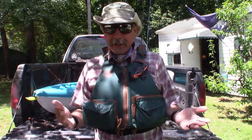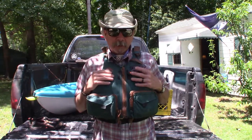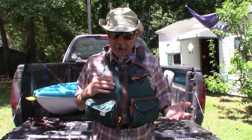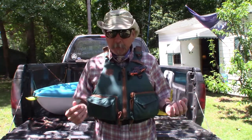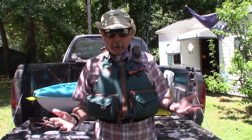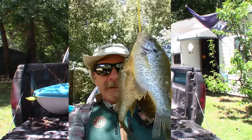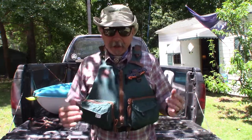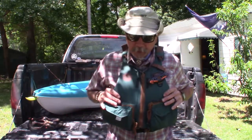It'll fit just about any body size. I bought this for my kayak — as a matter of fact, I went kayak fishing today. It's very windy, not the best conditions, but I was able to bring home some fish. Not a bad day — any day fishing is a good day, but when you catch fish it's even better.